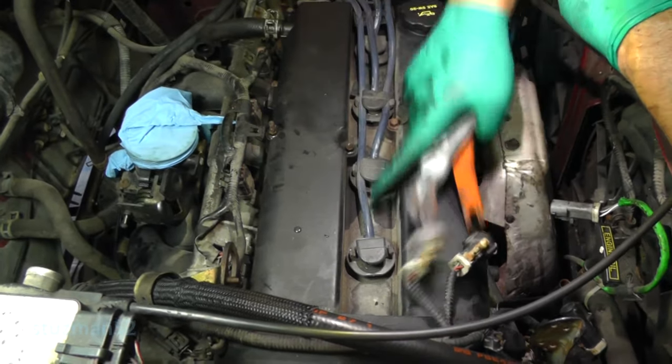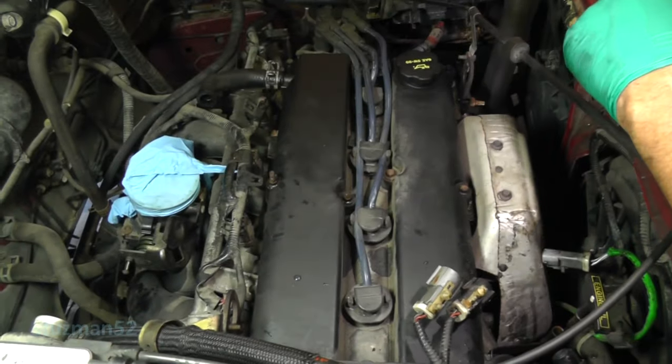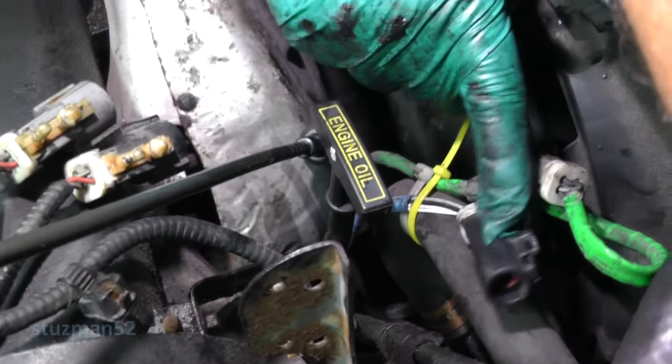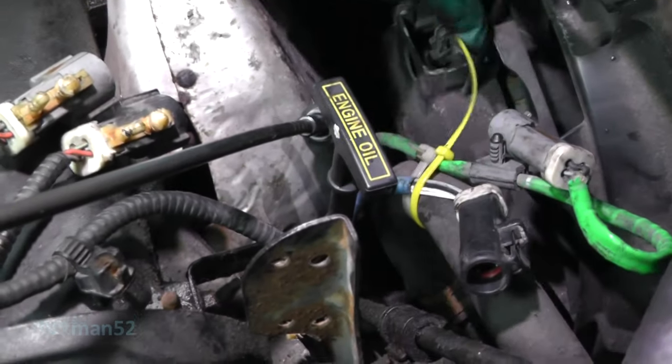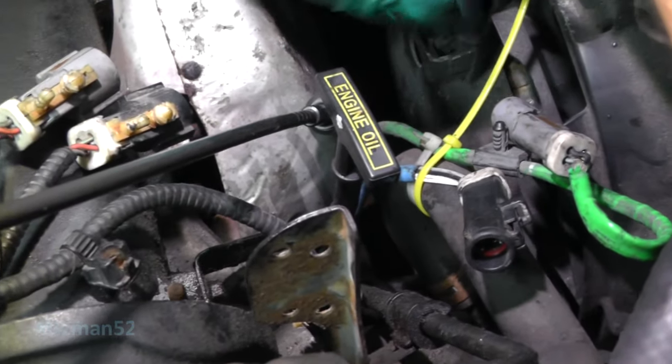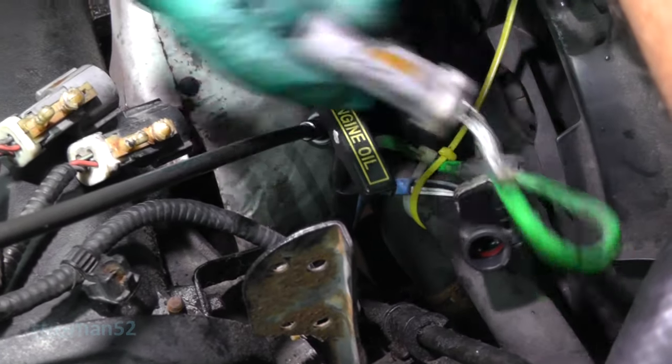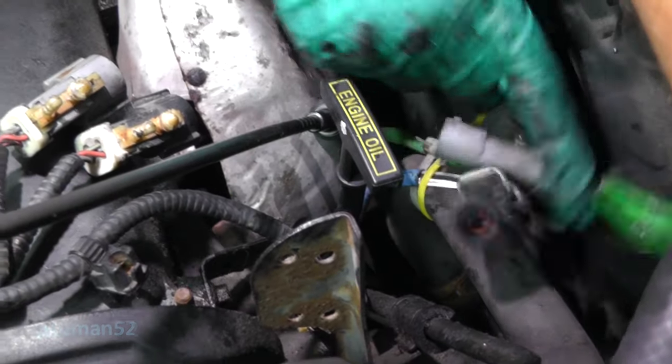We're going to have to get the spark plug wires next. This harness here for the O2 sensor — the one with the black connector — kept falling all down in there, so what I did is I just took a tie wrap to loosely hold it on there along with the other one so it ain't going to go anywhere.